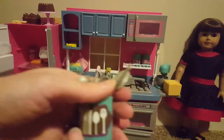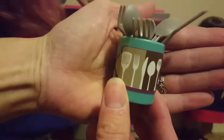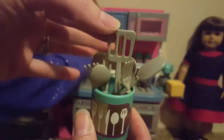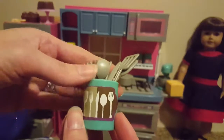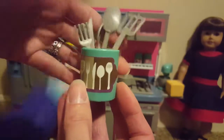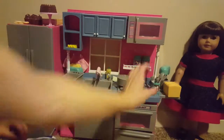Last, we have another container to hold silverware and utensils. We have a little spatula, a serving spoon, two knives, two forks, and two spoons to eat from. So we have a nice little setting for two with plates, cups, coffee mugs, and silverware.